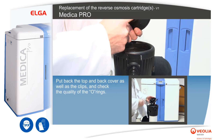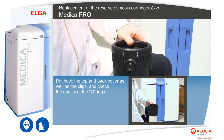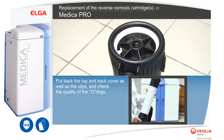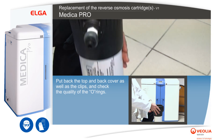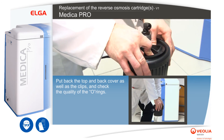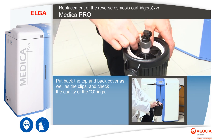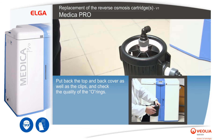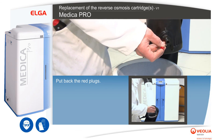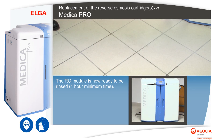Put back the top and back cover as well as the clips and check the quality of the o-rings. Put back the red plugs. The RO module is now ready to be rinsed — minimum one hour.